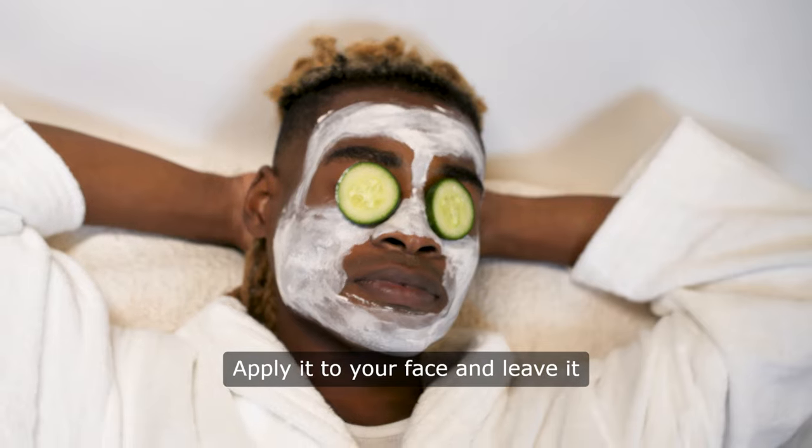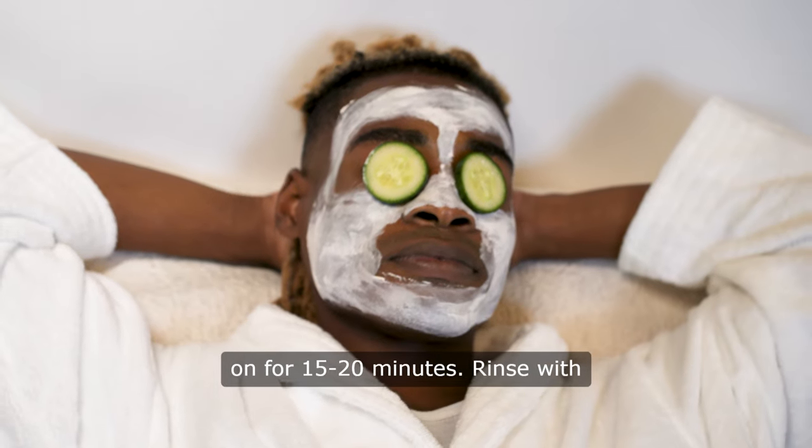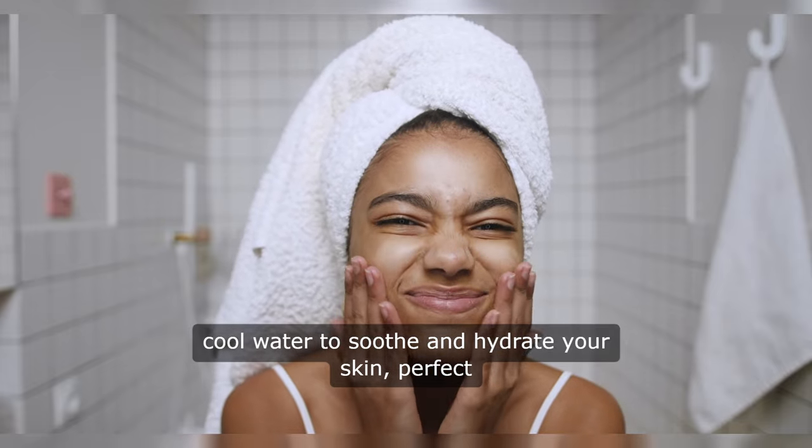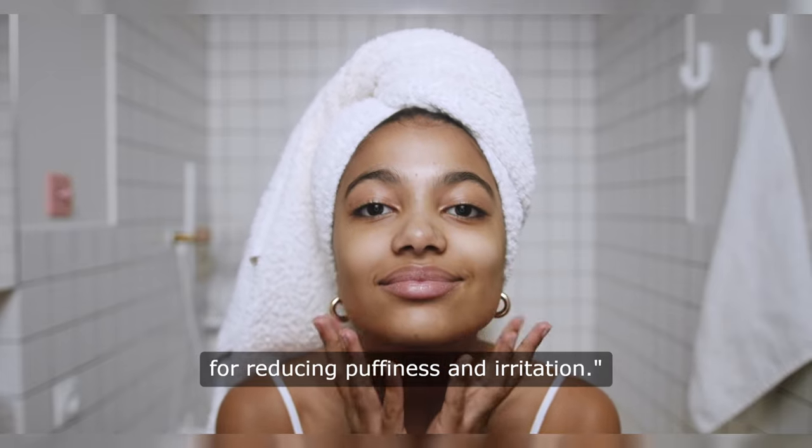Apply it to your face and leave it on for 15 to 20 minutes. Rinse with cool water to soothe and hydrate your skin. Perfect for reducing puffiness and irritation.